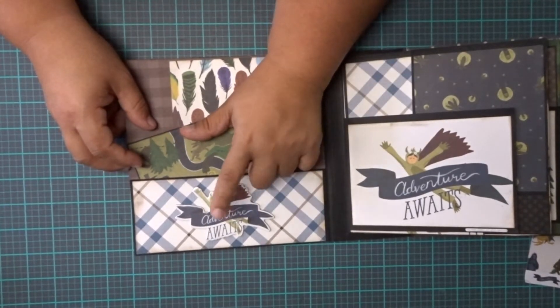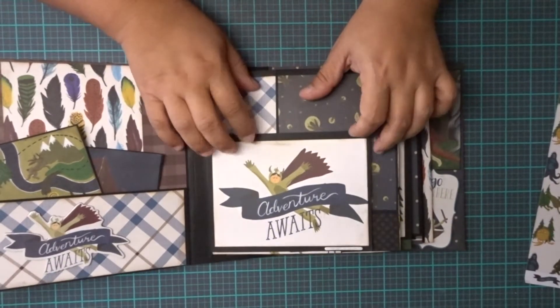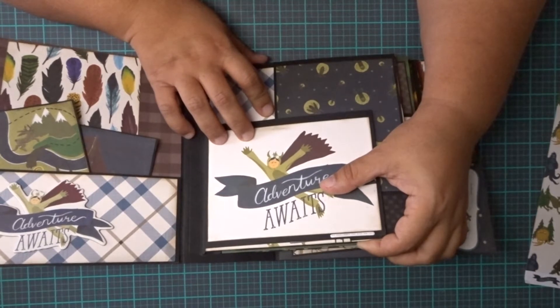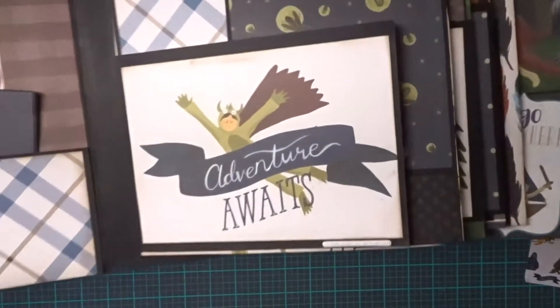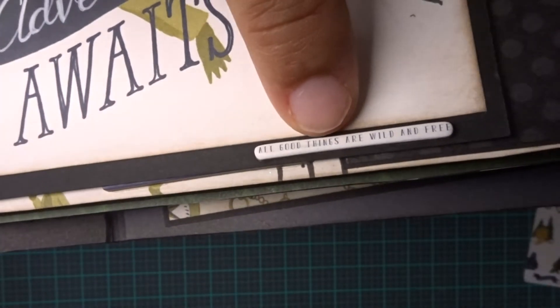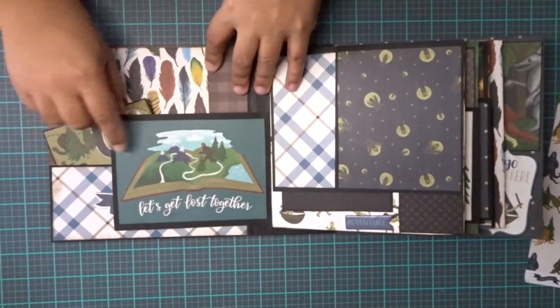This is 'the adventure awaits' chipboard piece. Here's a little flap that says adventure awaits. And then 'all good things are wild and free.' There's a teeny tiny chipboard piece right here on the bottom — really tiny. It says 'let's get lost together.'